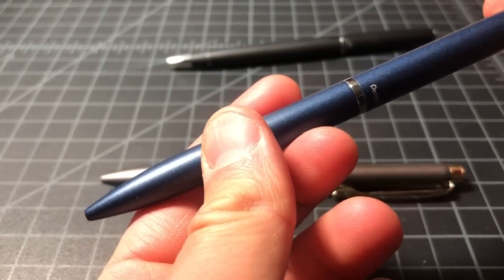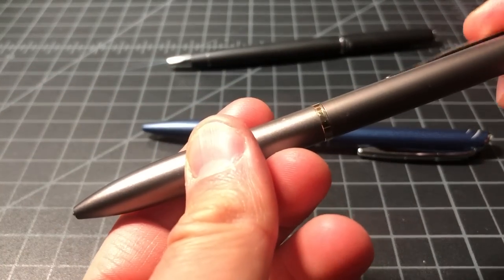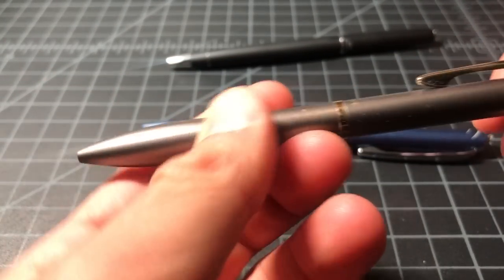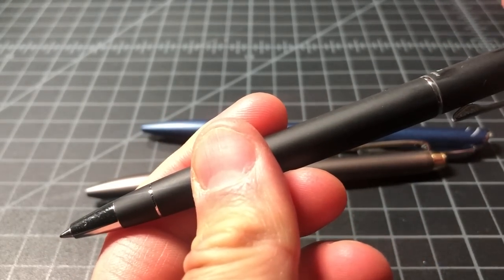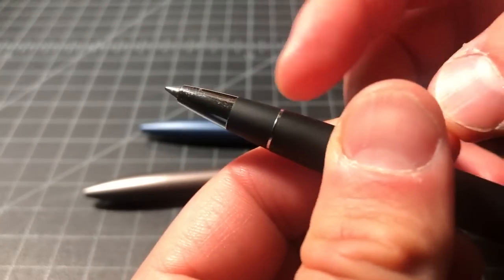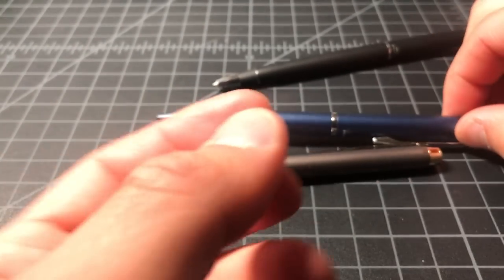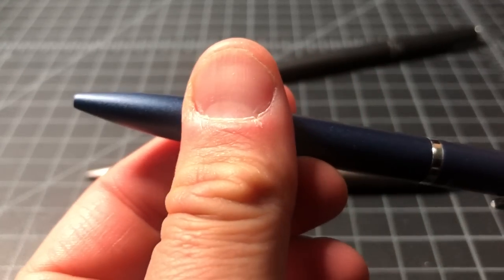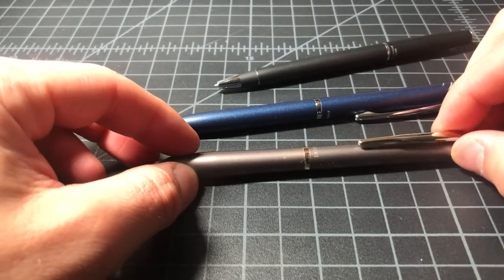Here's a quick demo: the Pentel Energel — turn it halfway, and it returns. The Acro Drive — turn it halfway, returns. The Uniball Jetstream Prime — turn it halfway, no return. So that's worth keeping in mind, though it's not a deal breaker. If you push down on the Jetstream it'll retract as you push; the other ones return with no hands at all.